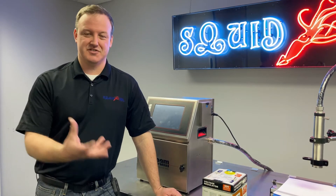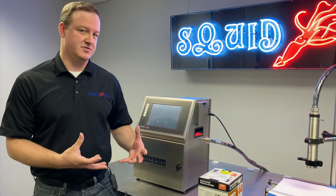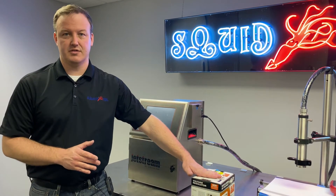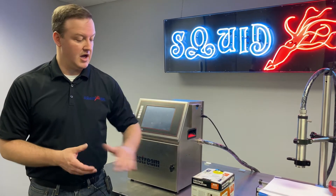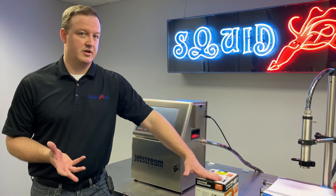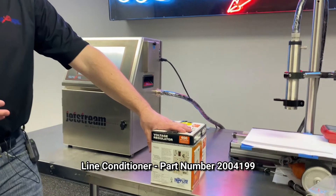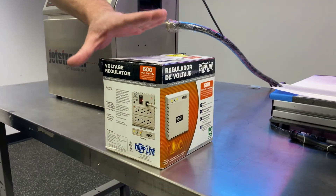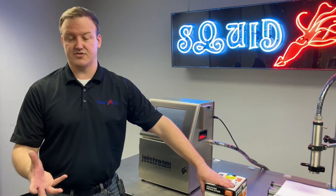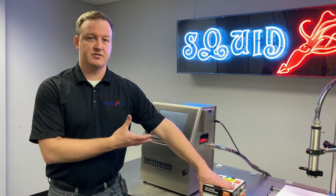On the topic of power, we just discussed verifying the power source first. Another item related to this situation is a line conditioner. This is more of a pre-install item that should be addressed upfront when you're installing the Jetstream initially. A line conditioner is great if there's any concern for power surges or noise from other equipment on the same circuit. The Squid Ink part number for this line conditioner is 2004199. These are fairly inexpensive and it's a good idea to have one in an industrial environment to help protect your CIJ printer.